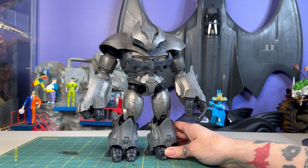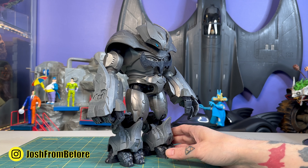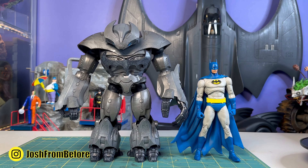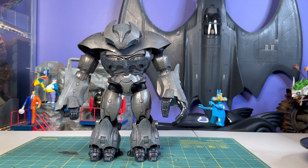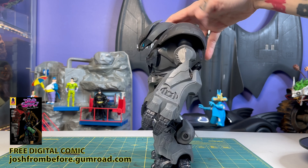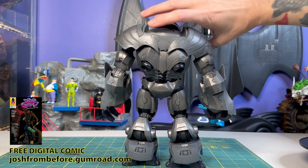Obviously more than a little bit inspired by Hulkbuster — I think that's generally the idea here. First thing you'll notice, of course, is the size of this dude: tall, wide, thick, chunky. This is a massive figure, and I did say it came at a cost. That cost is you get a lot of unpainted plastic here, and that does leave it a little bit lacking — it makes the plastic look cheap.